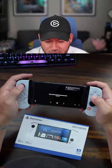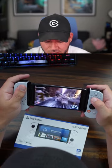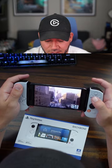Do you have everything set up? Boot it up. So what will you play on the go now that you can with a Backbone and an iPhone?